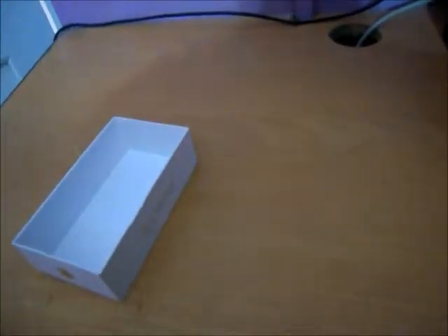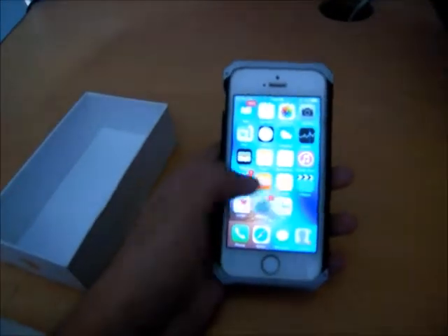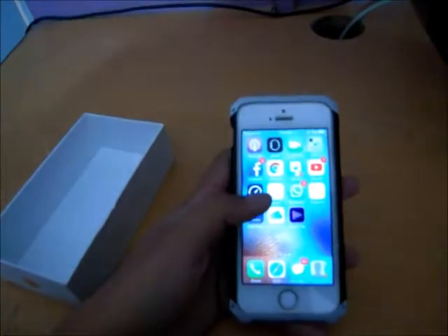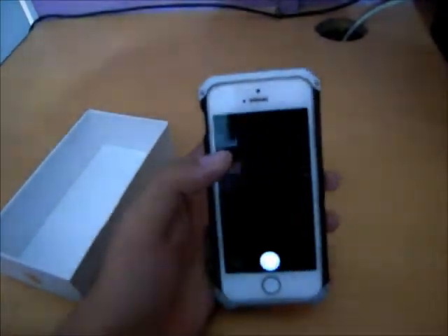So the phone is finally going to open. Let me enter my passcode. It's here — the iPhone 5S. 4 years later, but still dropping in the Pakistani market nowadays. If you want this phone in Pakistan, you can get it in used condition for around 40,000 PKR.